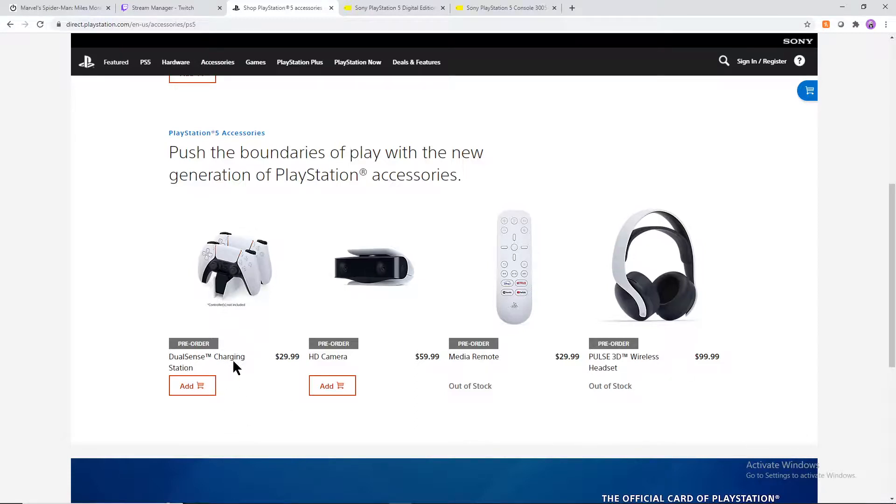Let's go over the pricing of the different accessories. The DualSense charging station — just the station, not the controllers — is going to run you $30, which is pretty normal. These things are kind of gimmicky and a lot of people don't end up going for them. However, since you're only getting two USB ports on the PlayStation 5, maybe it's not a bad idea if you're a family with lots of people who like to play co-op games with five or six controllers.